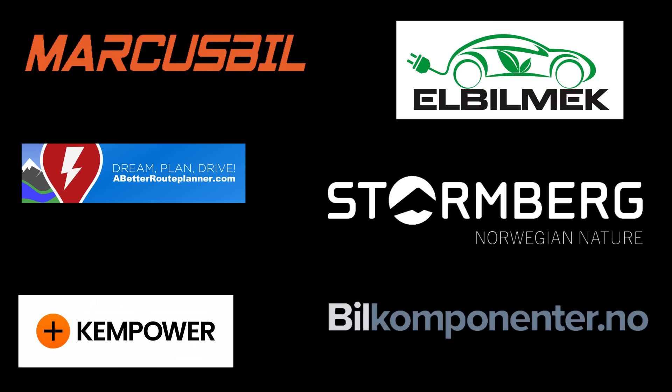This video was brought to you by Marcus Biel, Elbilmek, Abrp Planner, Stormberg, Kempower, and Bil Komponente.